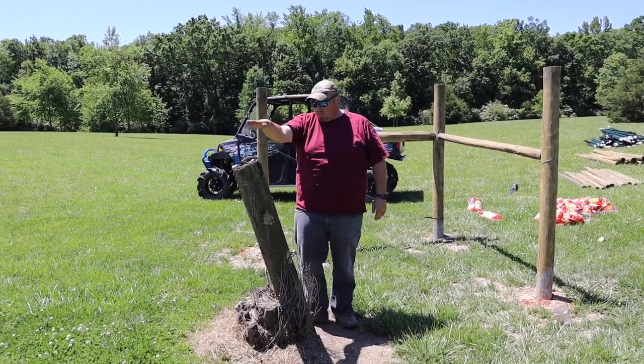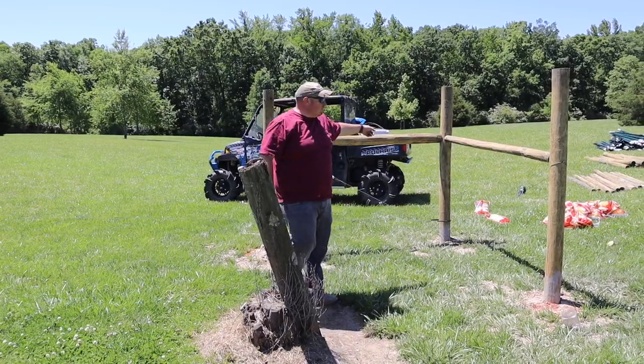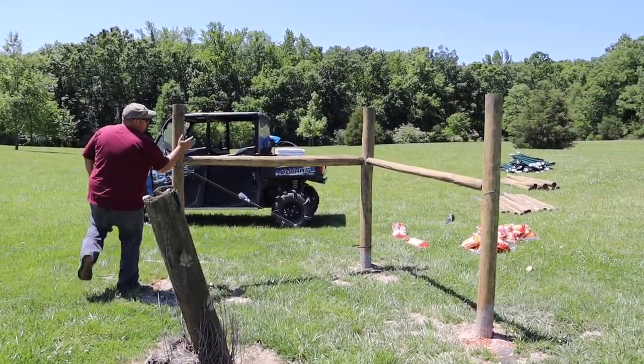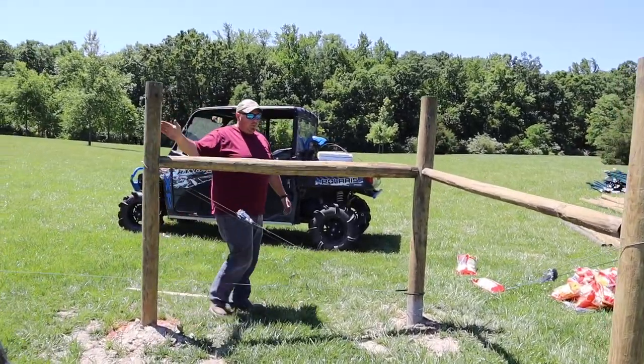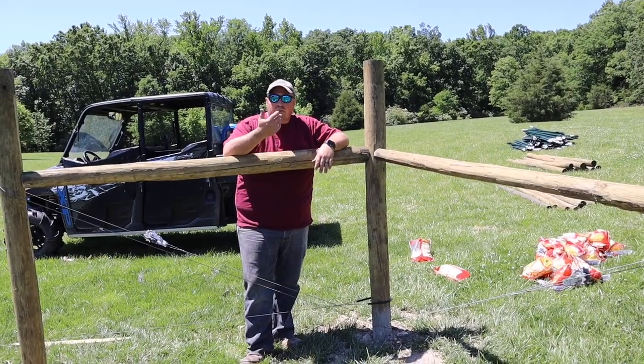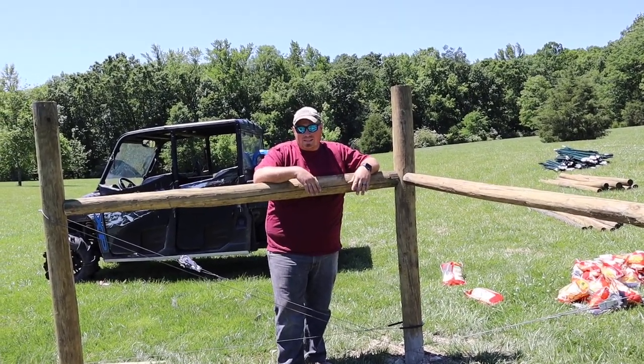That wire tension is what caused what used to be a vertical post to get quite a lean on it. We're trying to prevent that, so we're going back and replacing with H-braces just like we saw up in the woods. Basically they use the outer two legs to pull tension back, pushing the corner post in the opposite direction so it doesn't lean over — now you have three posts working together instead of one by itself.